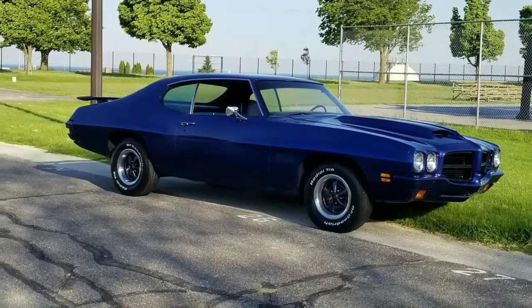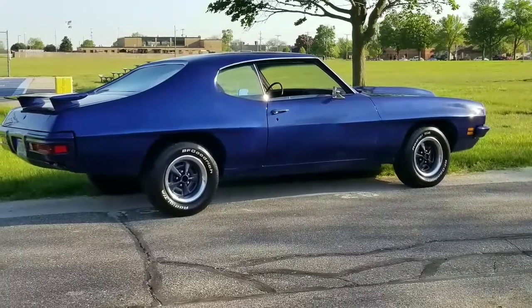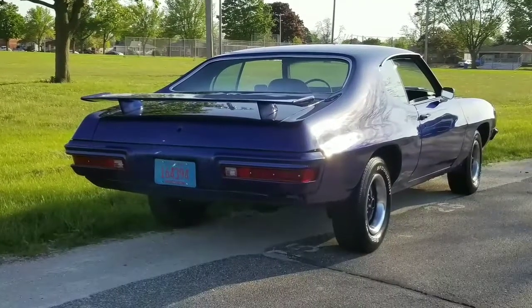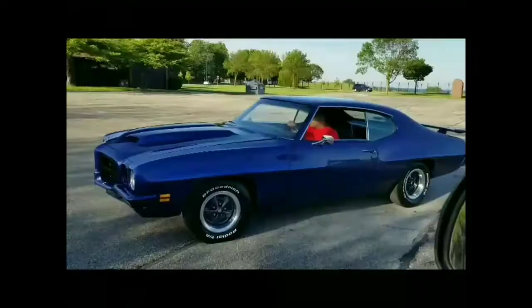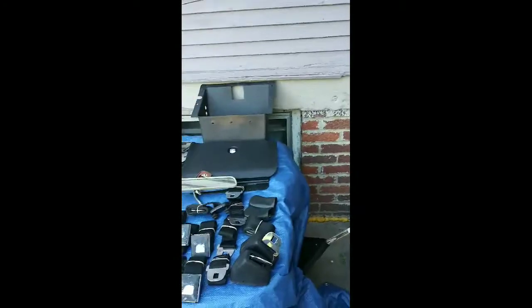What up, what up? Pontiac Man 7272, coming back at you again with another video. Yeah, you got it. Okay, you guys.